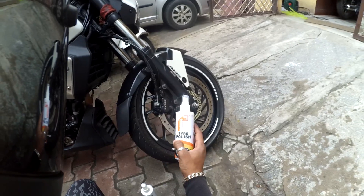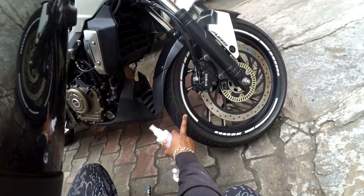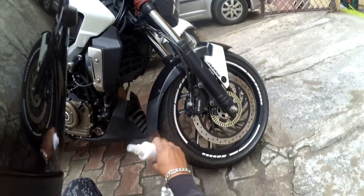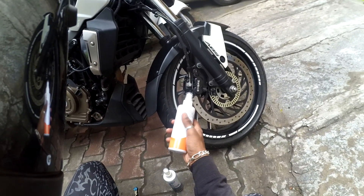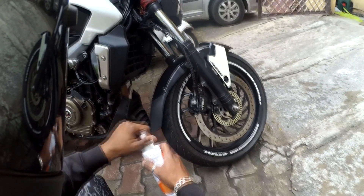Today I'll tell you about this tire polish. I actually washed my bike and took a brush to clean it, but you can see I never get that perfect black shiny result. This is what I bought for 180 bucks, and I'll tell you why I love it.